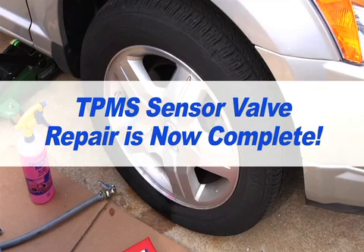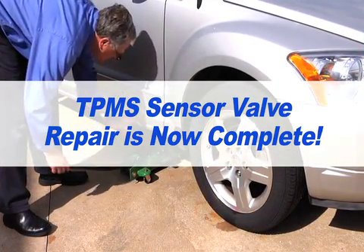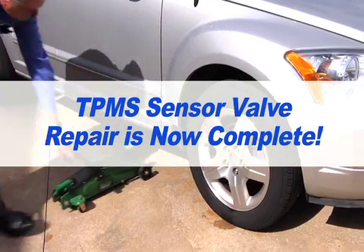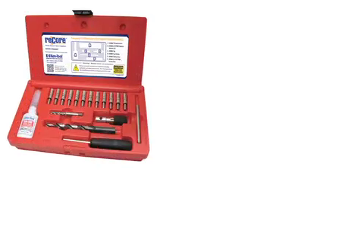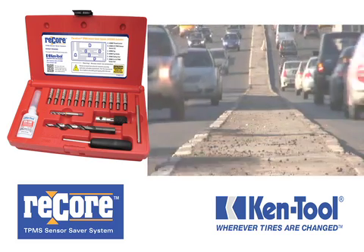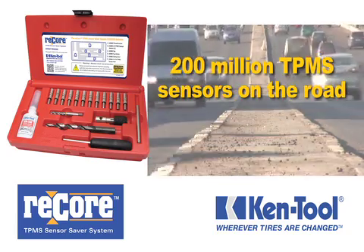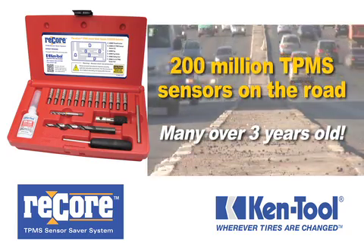You have now completed the process of replacing the valve sensor and your customer is back on the road and satisfied that you helped them avoid the costly replacement of their TPMS unit. The other added benefits of using the ReCore TPMS Sensor Saver Kit from Kentool become even more evident when you consider this: today, there are more than 200 million TPMS sensors on the road, many of which are now at least 3 years old.